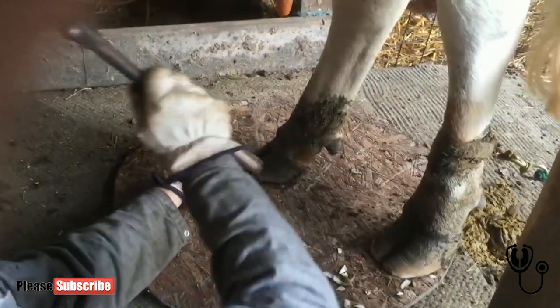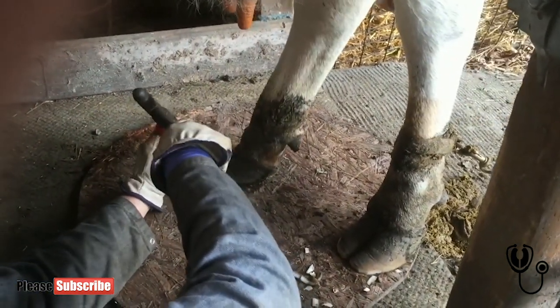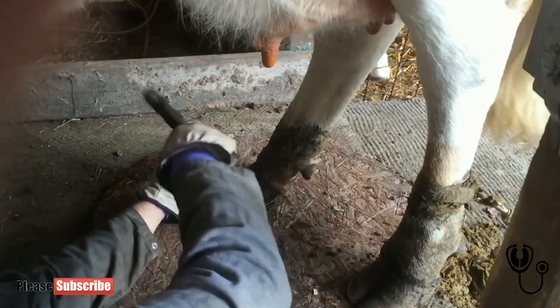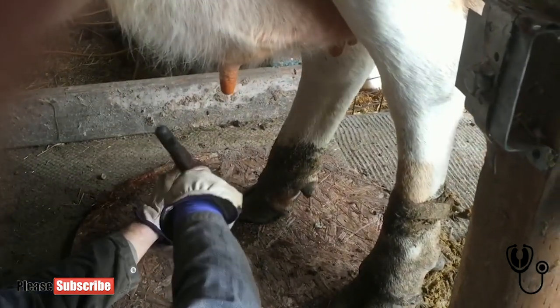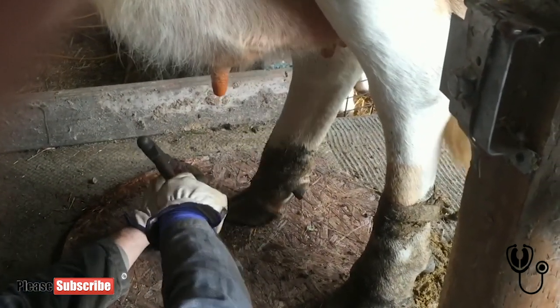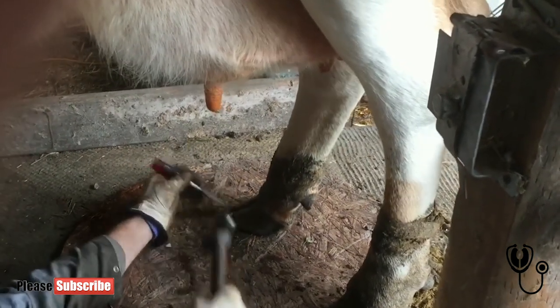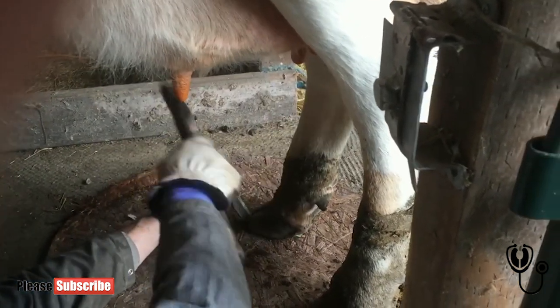Some cows require more stuff. This cow pretty much just needs the tip of her toes taken off in the back — usually the fronts stay pretty good. Now that one's not tied back so she can lift it and move around more. Isn't that first chunk off? Yeah, once you get that hard part off, you can get the little bits off of it much easier.